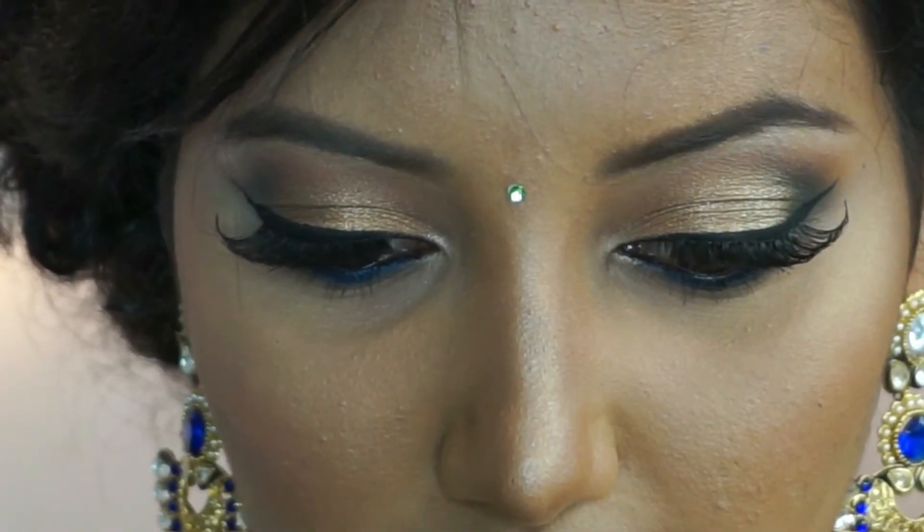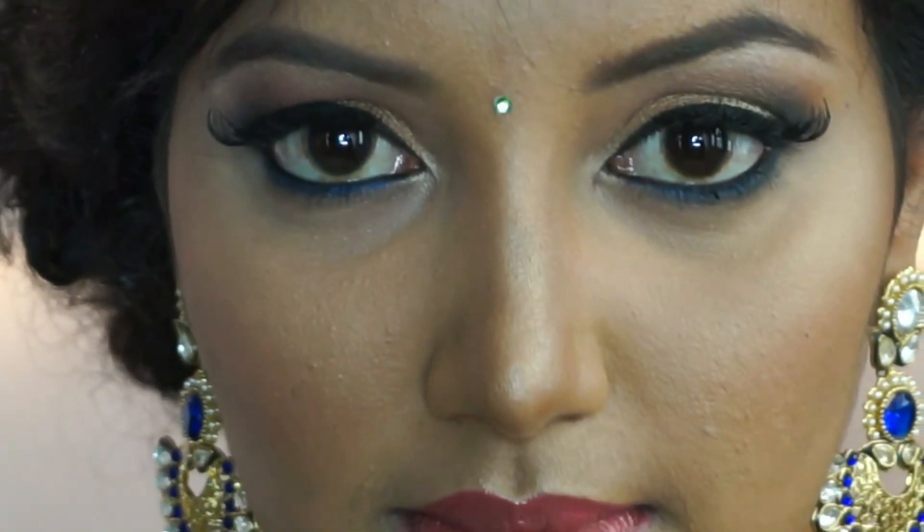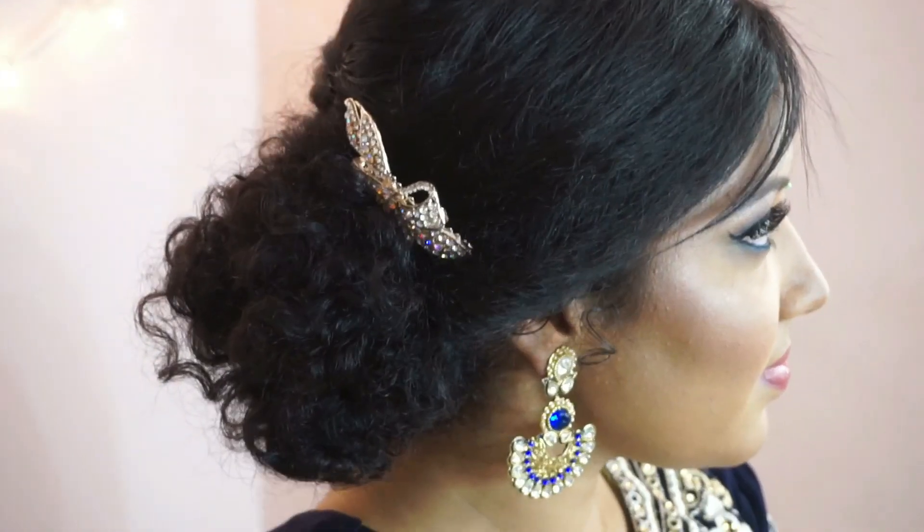So that is the finished makeup look. I hope you enjoyed watching this client makeup tutorial. If you liked it, please give it a thumbs up for more client makeup tutorials, and don't forget to like, comment and subscribe. I'll see you all soon in my next video. Bye!